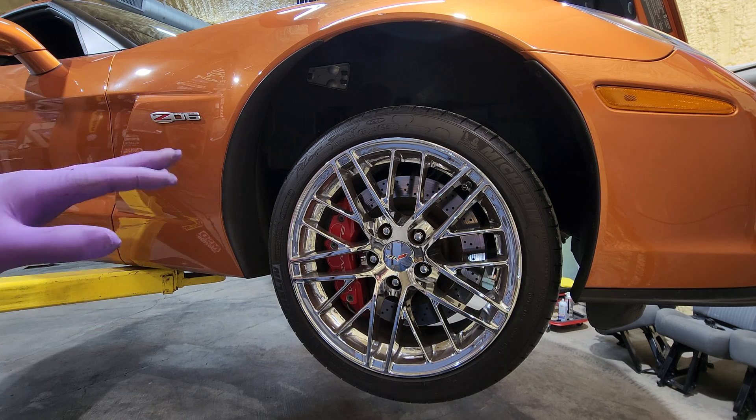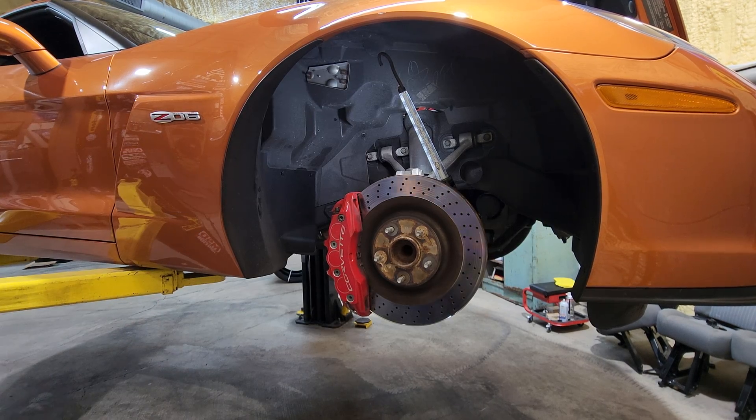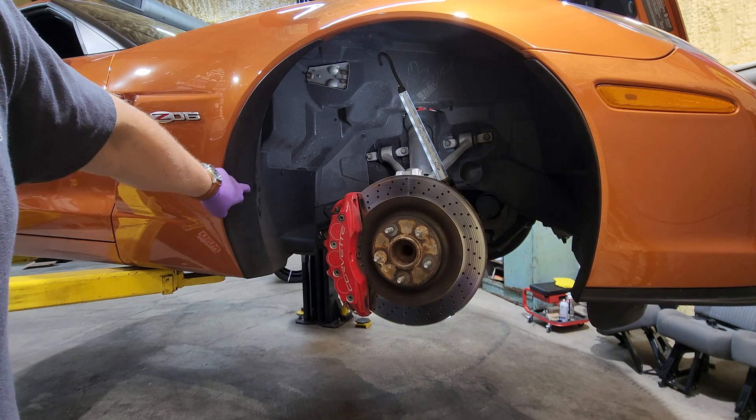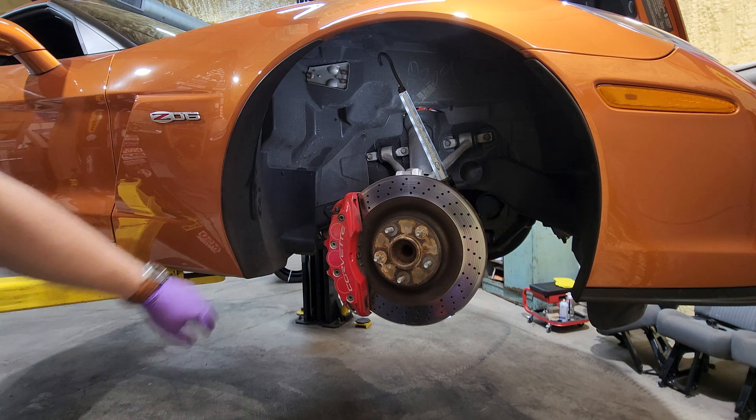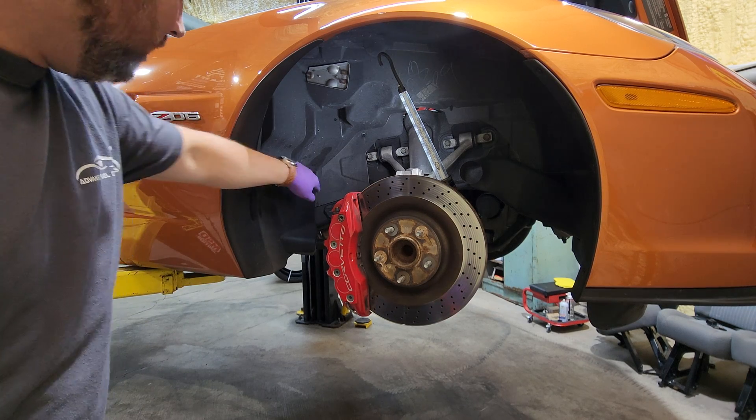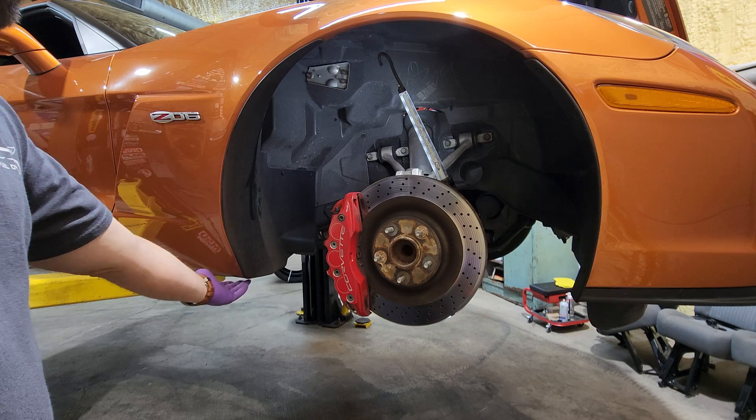The first thing we're going to do is remove the front wheel. Next, we're going to remove this splash guard or inner fender well — there are a couple of plastic retainers here, and there are some underneath as well as a couple of bolts.